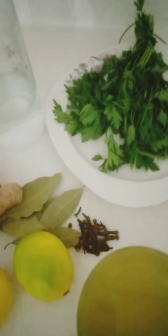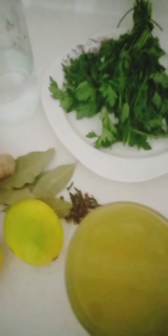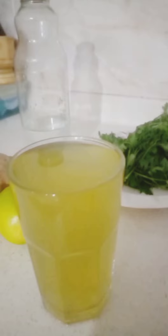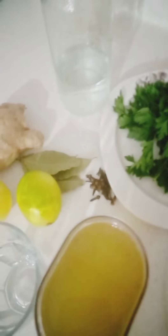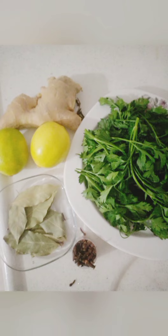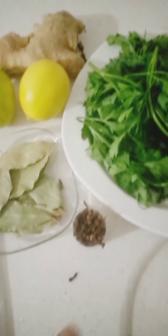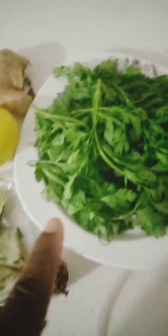We're going to be using some parsley leaves, lemon, ginger, bay leaves, and some cloves. Some of these ingredients you can get at the organic shop close to you. They are a very easy recipe and the ingredients are easy to get — clove, bay leaf, parsley leaf, lemon, and ginger.